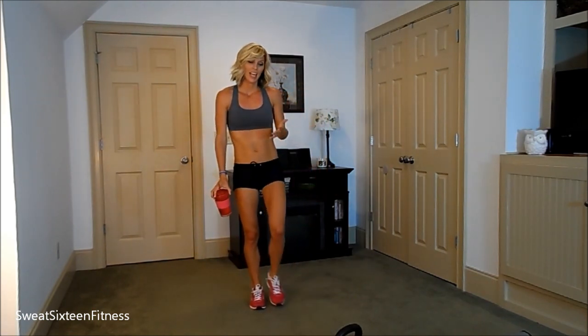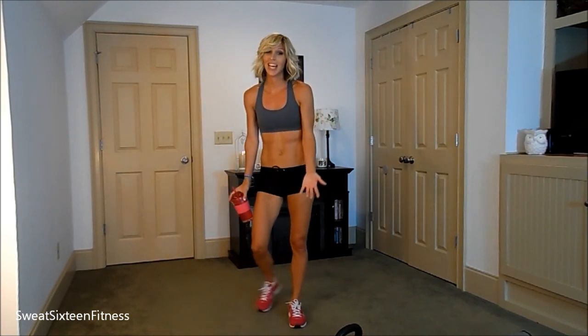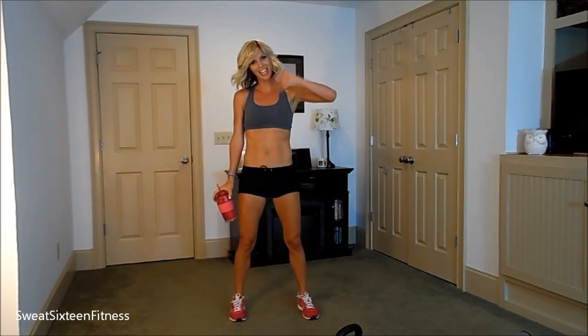Alright guys, so that is today's workout. I hope you enjoyed it, and I hope you have a fantastic day. I will see you guys soon. Bye guys.